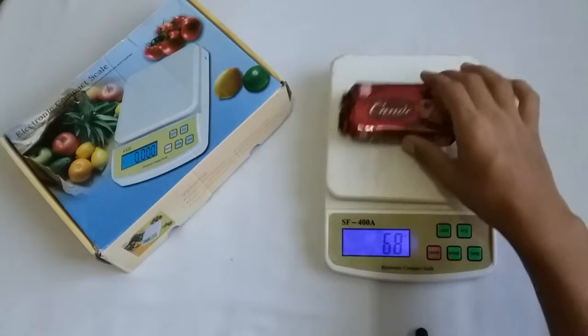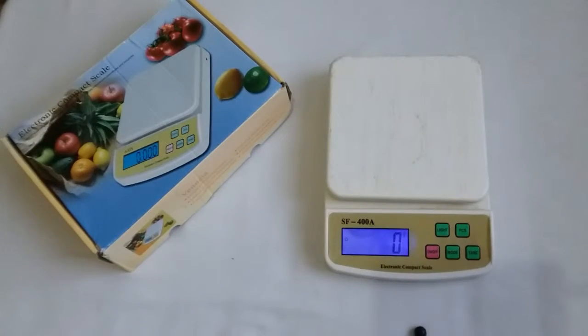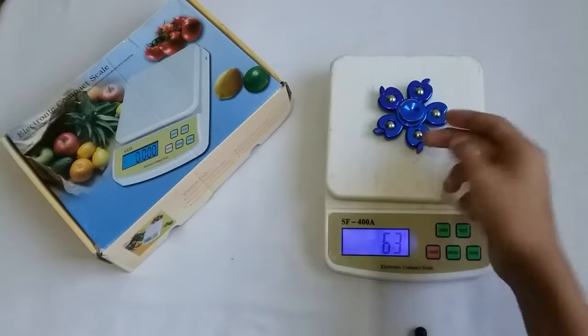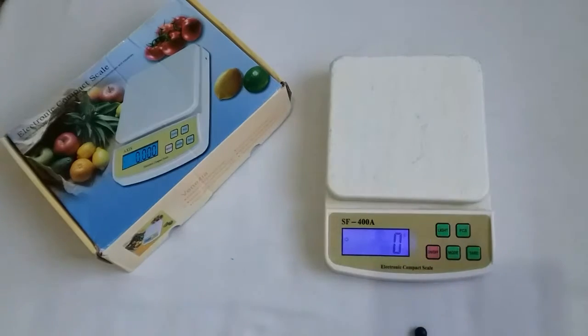Yes, it is telling us correct information. So guys, if you want to buy this product, I have given the link in the description. I ordered from daraz.pk. We also added a spinnerets weight — 63 gram only. Cool gadget guys, it is very helpful in kitchen and industries.